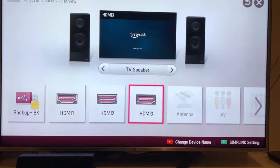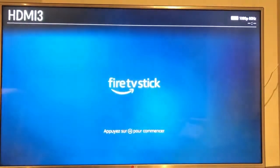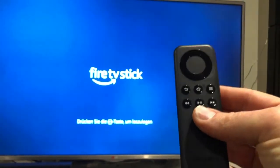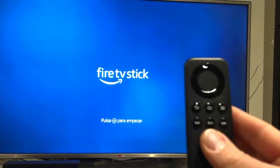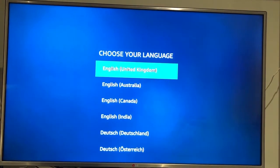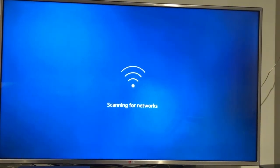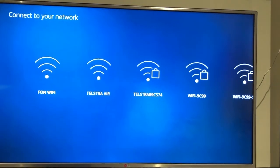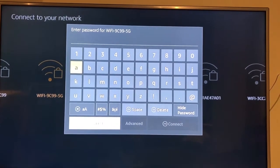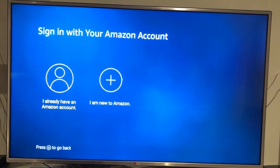I've plugged the Amazon Fire Stick into HDMI 3 on my TV, so I'll select that input. It brings up the menu — with the batteries in the controller, it's asking me to hit the play/pause button. I then go through and select my language, select my Wi-Fi, input my password, and sign into or create an Amazon account.